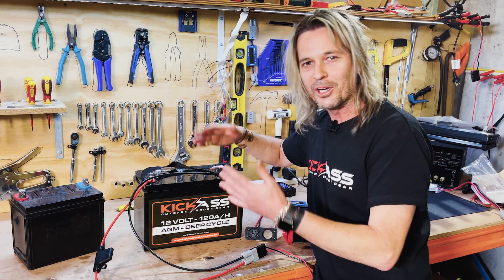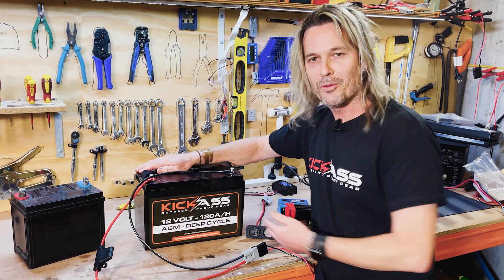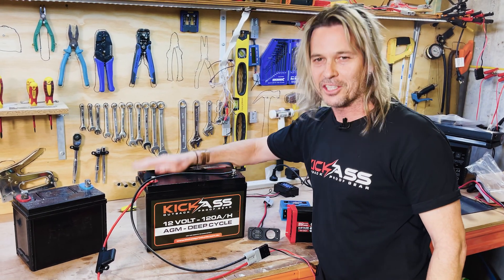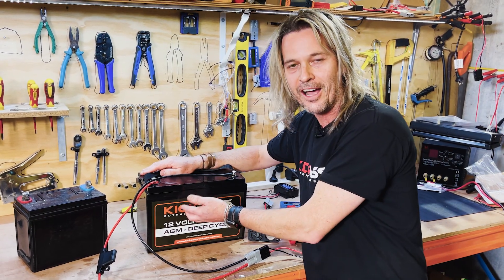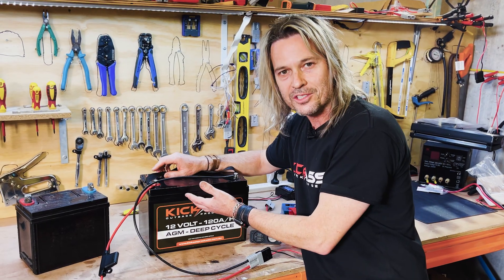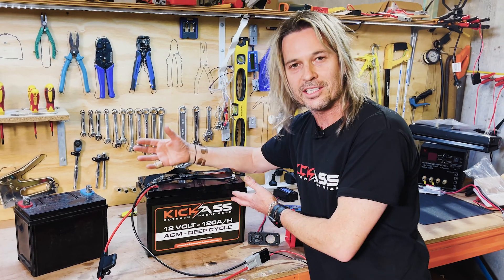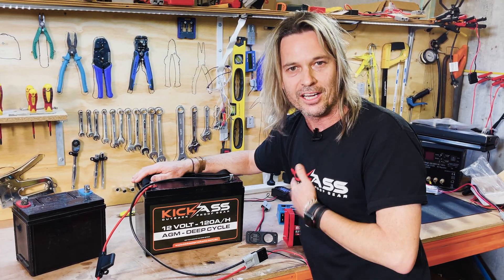We'd like to cycle between 13 volts and 12.2 volts and keep it up around that area. Over-discharging the battery is one of the first things that's going to kill your AGM battery. If you keep dropping it down to dead flat, besides ruining your battery, the battery will start to sulfate. Every time you then go to charge it, the charger's going to say the battery's full even though it didn't take very long, and you'll go out camping and it'll last like three hours.